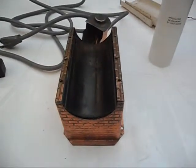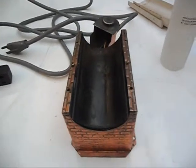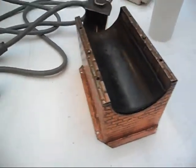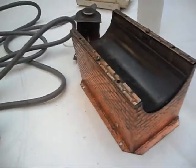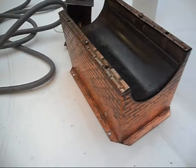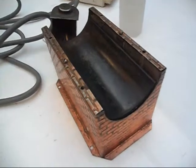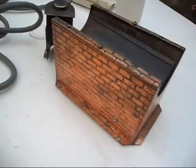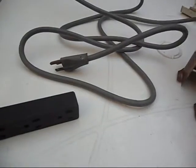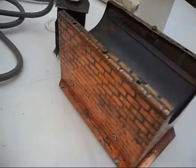Hello guys, this is again another small video. This is my Jensen electric firebox — this was part of my Jensen 70 steam engine. I converted it to dry fuel, so I have this electric firebox. This is 110-115 volts.